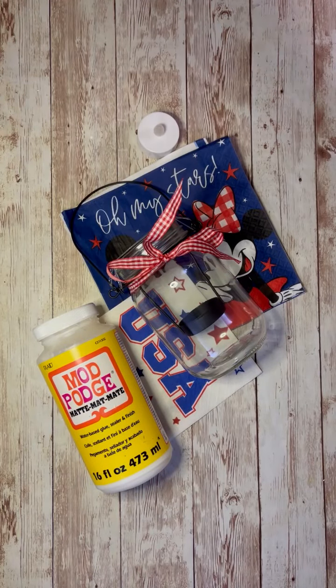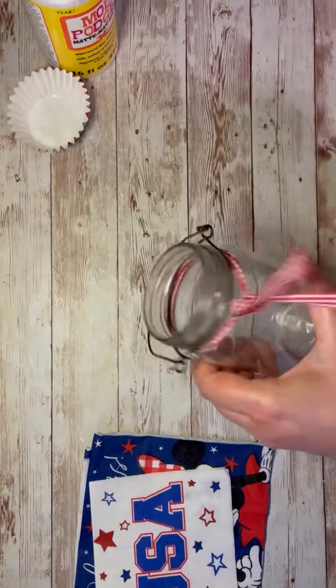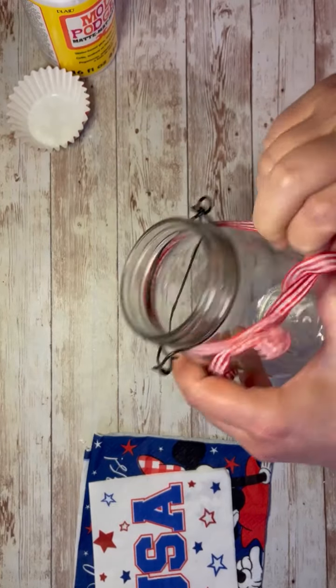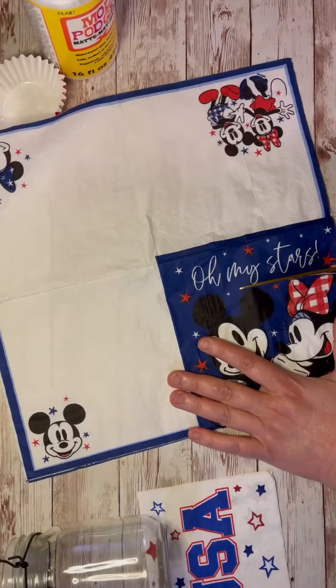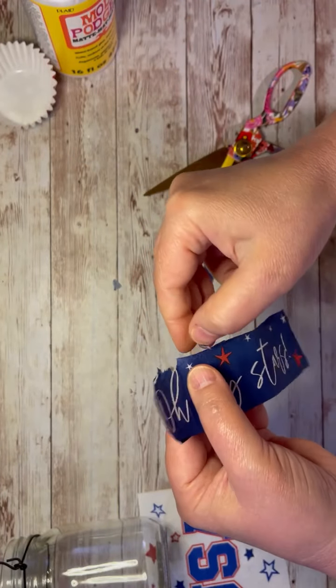Hey everybody, it's Colette with Blessings Craft Therapy with another project. Tonight I wanted to do a super cool project with a deal I got from Dollar General. Look at this cute little jar — I got this for a dollar at Dollar General, and I took all of the pieces parts out. I also found some napkins at Dollar General, and I'm only using certain parts of them.